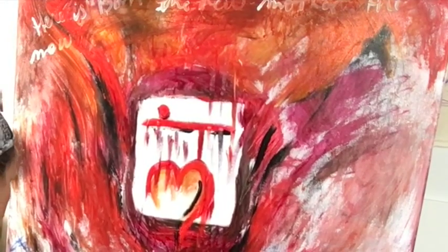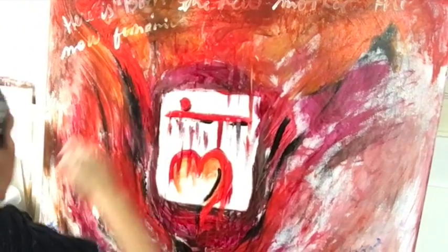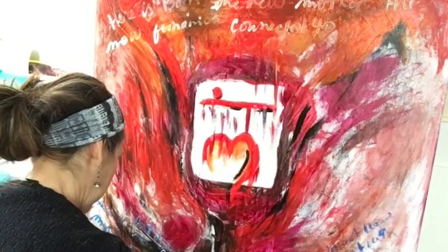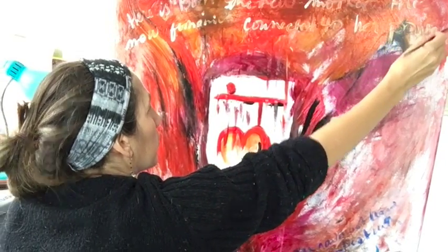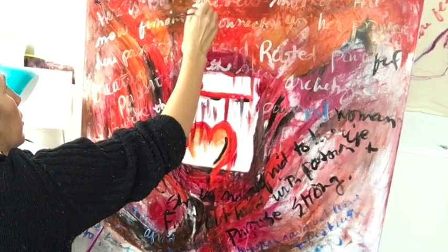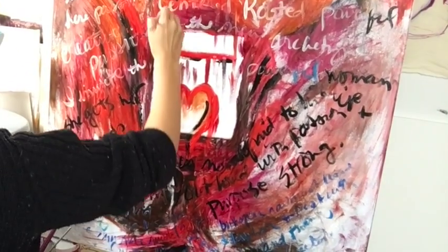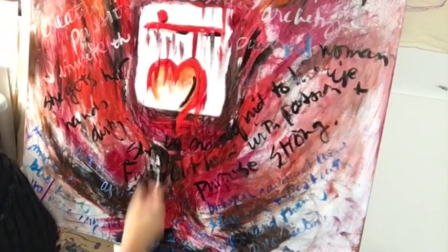Then I started writing at the top of the canvas the new feminine — the new mother that I was calling in, the female that is rising in me, the new understanding of what it means to be a woman. And you can see on the left I wrote 'she gets her hands dirty,' which was a really important element for me because those disconnected hands before — it's about being connected and really getting the dirt under your nails.